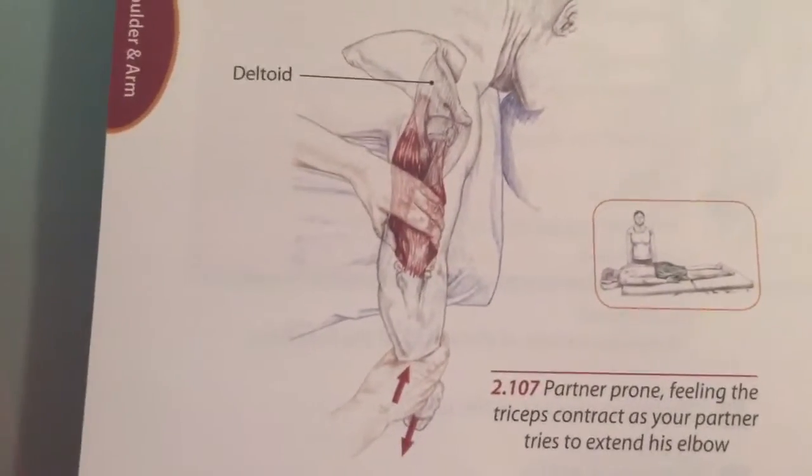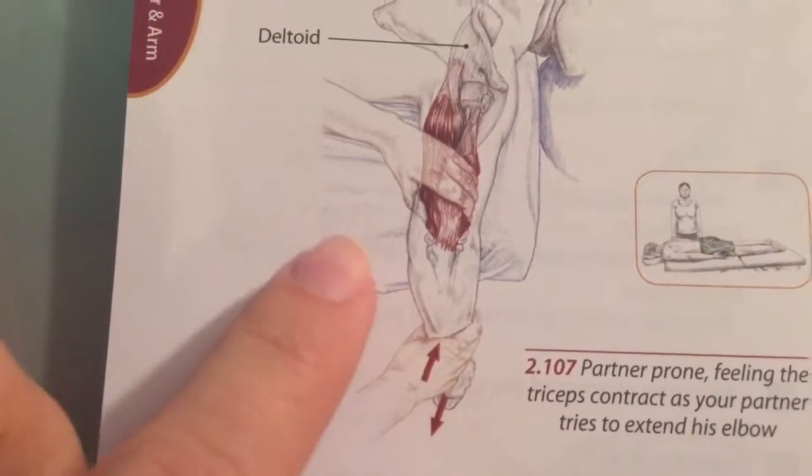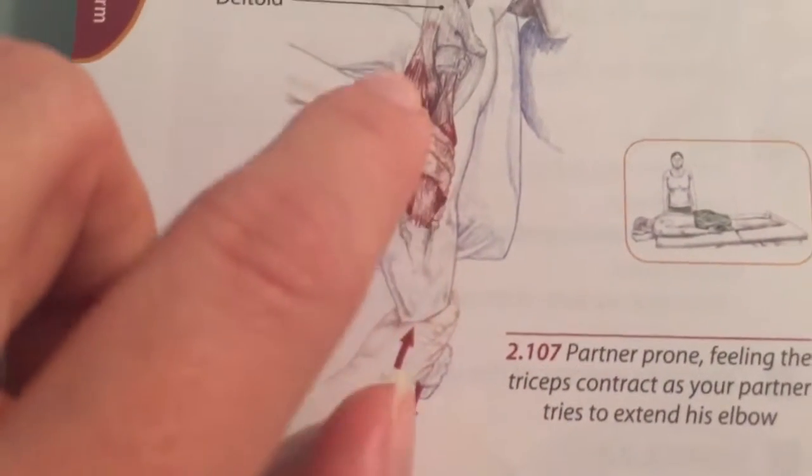To palpate, have the patient lie prone with their arm extended off the bed and have them try to extend their shoulder while adding resistance to their forearm. You can start at the olecranon process, feeling the tendon, and work your way up the muscle.